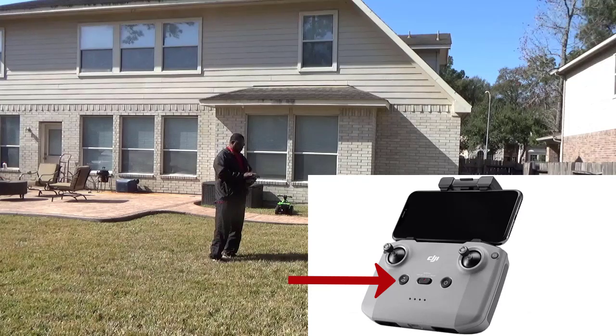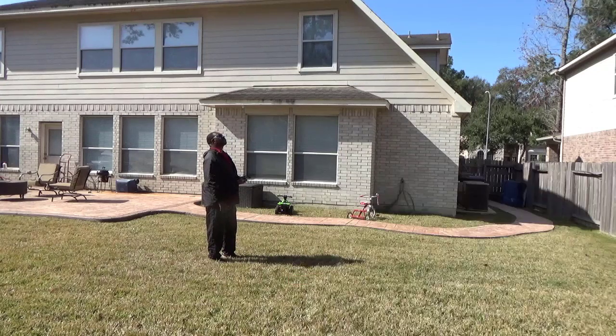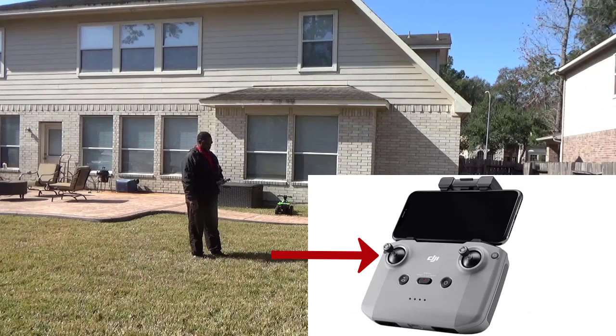Now I'm gonna hit the home button — push it and hold it for about two to three seconds. It'll start talking to you saying the drone is coming back home, and you'll see on the camera the drone turn around, face you, and start coming back automatically. When it gets close and over my head, I hit the home button once to turn off return-to-home, then pull this handle down to bring it down faster, since it goes really slow on its own.